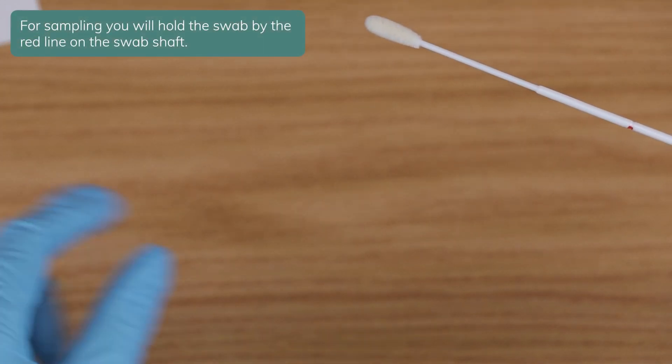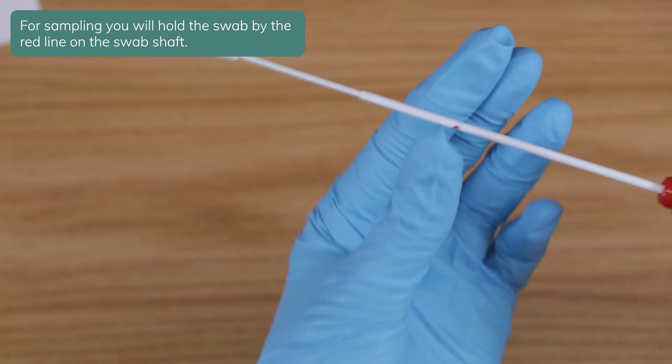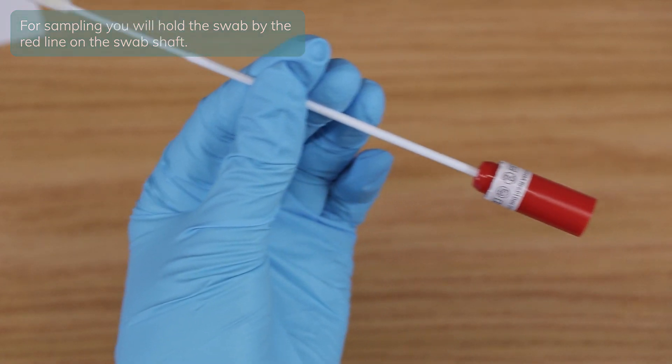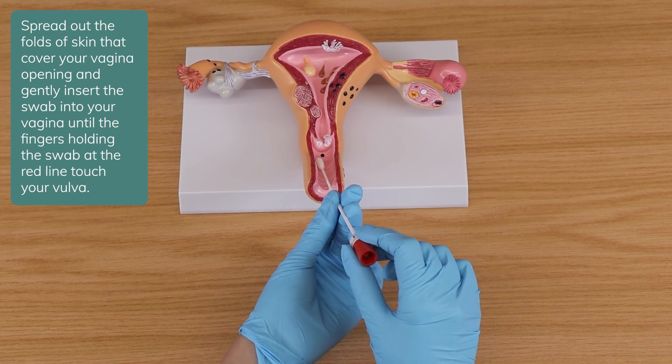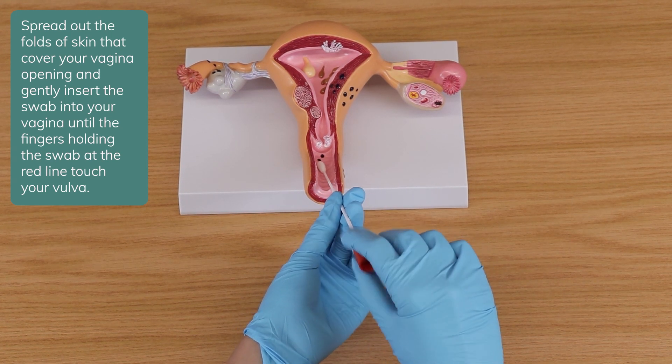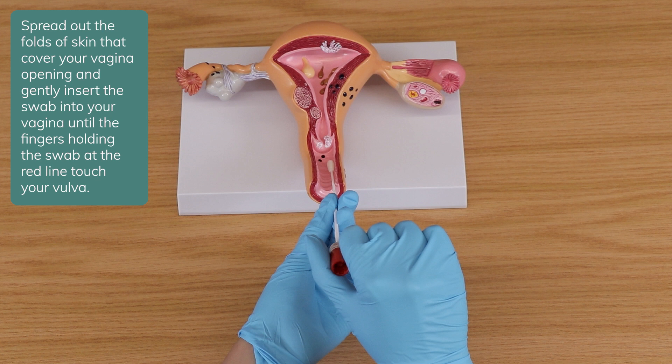For sampling, you will hold the swab by the red line on the swab shaft. Spread out the folds of skin that cover your vaginal opening and gently insert the swab into your vagina until the fingers holding the swab at the red line touch your vulva.